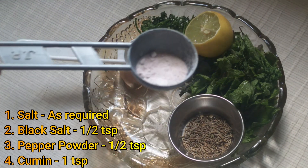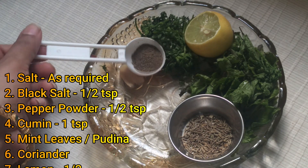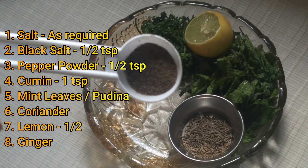First, add salt, black salt, and crushed pepper powder.